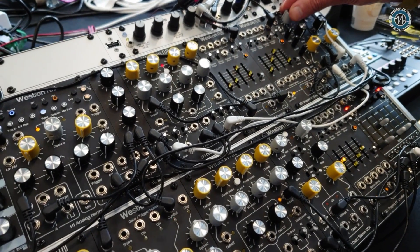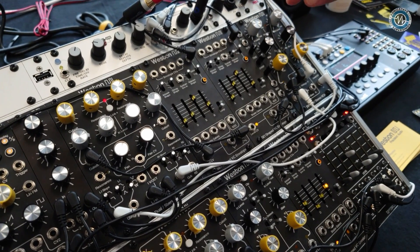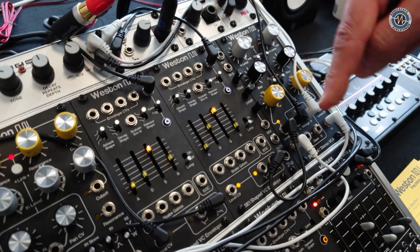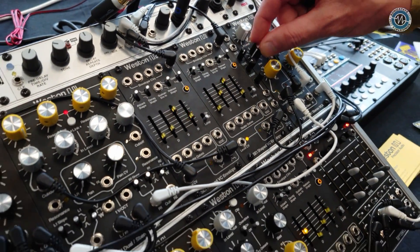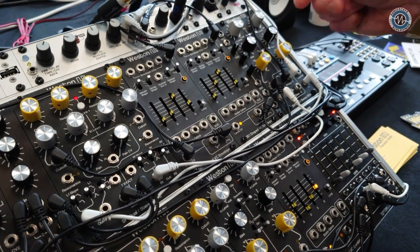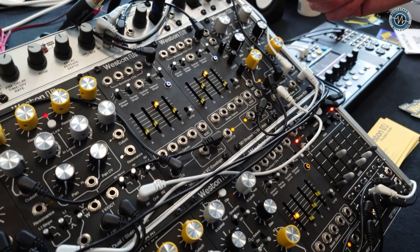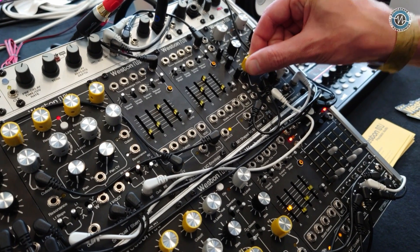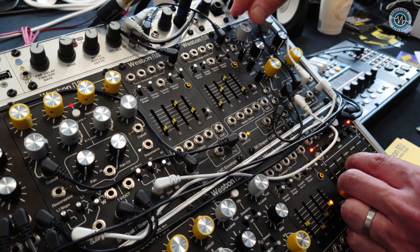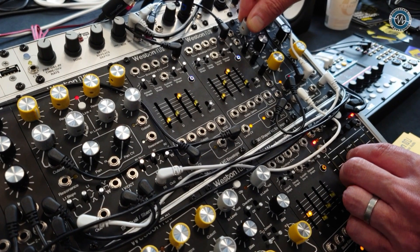So I've got a stereo patch going right now. Both VCAs are working, and you can see that I have control over both with the left-hand knobs. This is a bias, which is an offset — an offset for the CV — so you can offset bipolar signals. And then I'm going to go ahead and push it really hard.